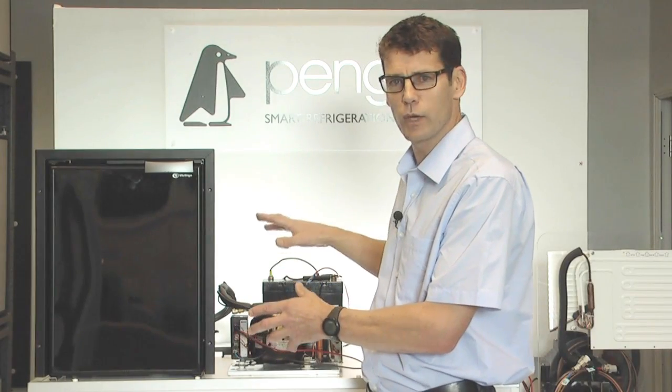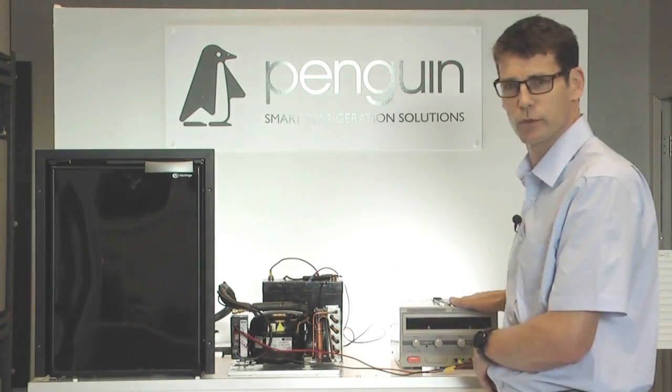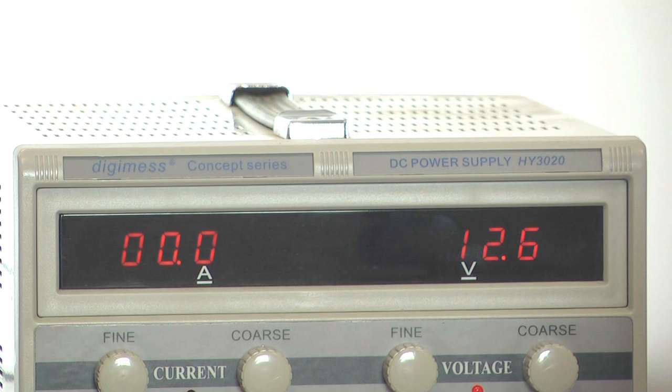For the demonstration we're going to do now, we're going to use a power pack which will give us 12-volt DC. It's exactly the same power that would come out of a battery.